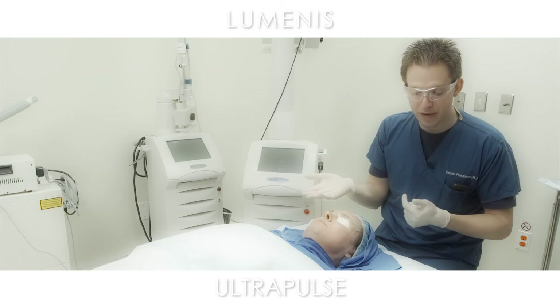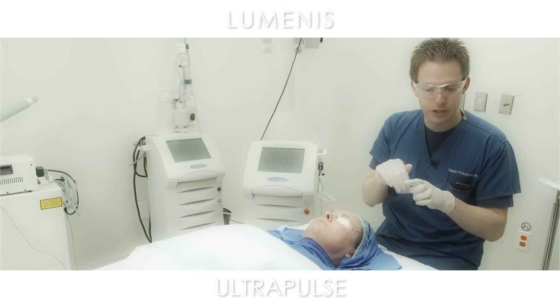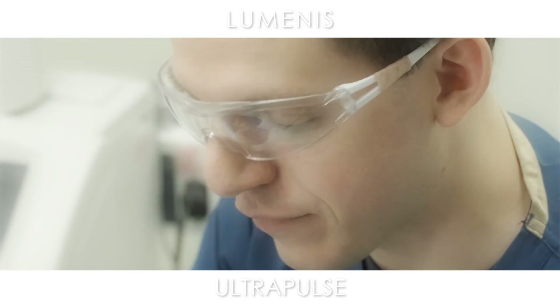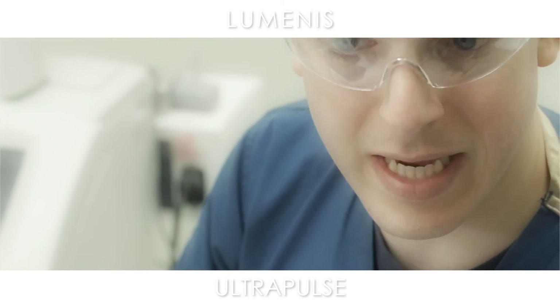What I usually do is do the DeepFX first, get the deeper energy out of the way, and then do the more superficial pass of the ActiveFX after that. You can do them in the exact same session.